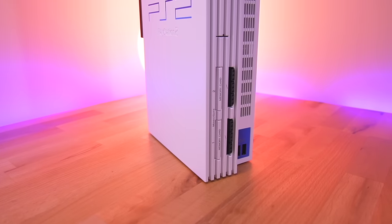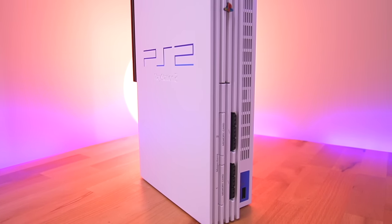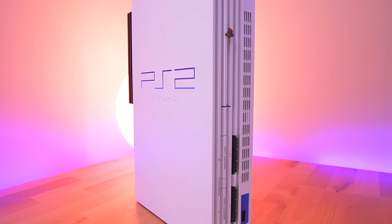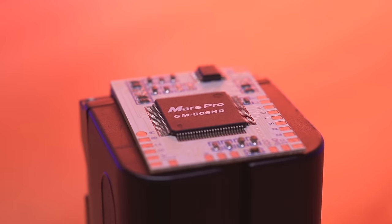Hey everyone, my name is Tito and welcome to another episode of Retro Renew. Today we'll be installing a mod chip into this absolutely gorgeous ceramic white SCPH-50000 fat model PS2, and the chip we'll be using is the Mars Pro GM 806 HD. Back in the early 2000s during the heyday of PS2 mod chips, there were a ton that came into existence to combat Sony's ever persistent cracking down of modders.